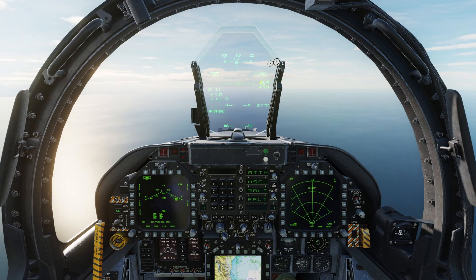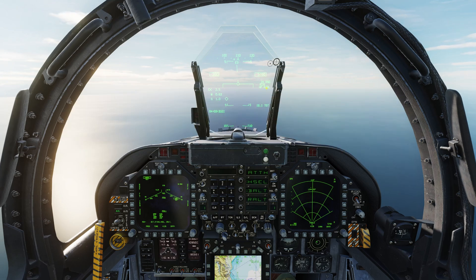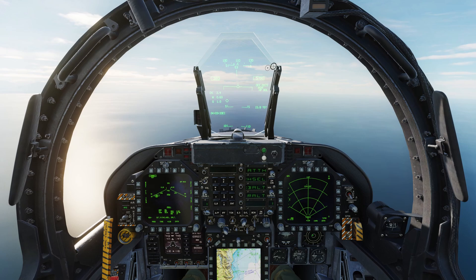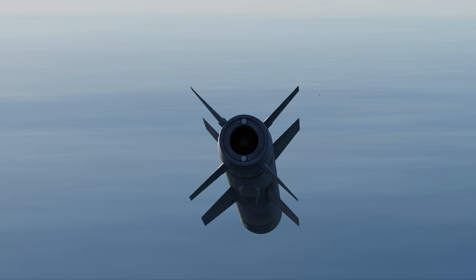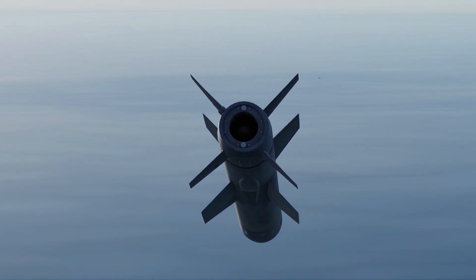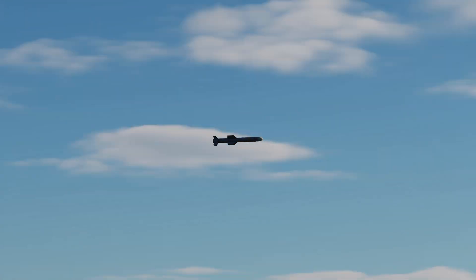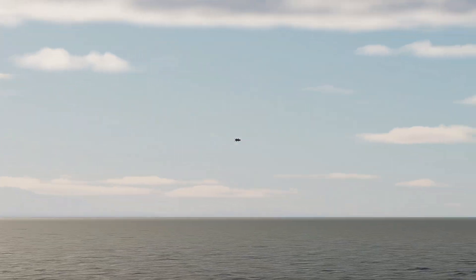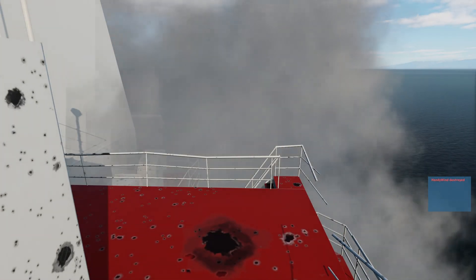Once in range is displayed and radar indicates that the radar is locked onto the target, we can press weapon release to fire the missile. The missile will then immediately pitch down and enter its sea skimming terminal mode. This concludes the first part of the tutorial in using the AGM-84D Harpoon.